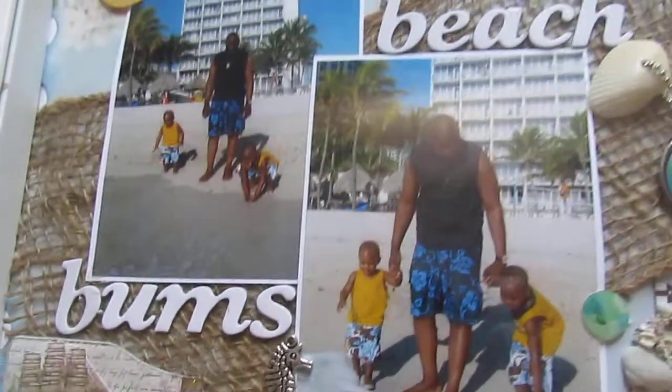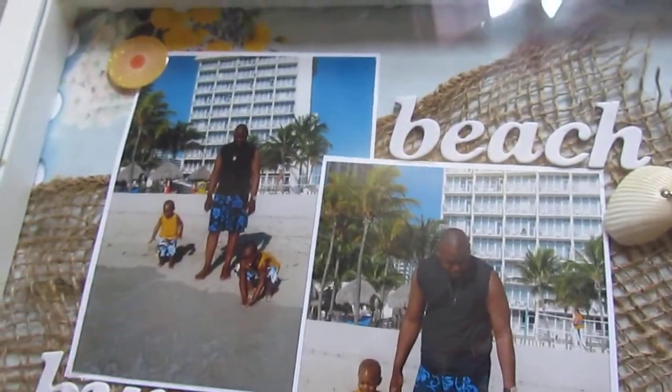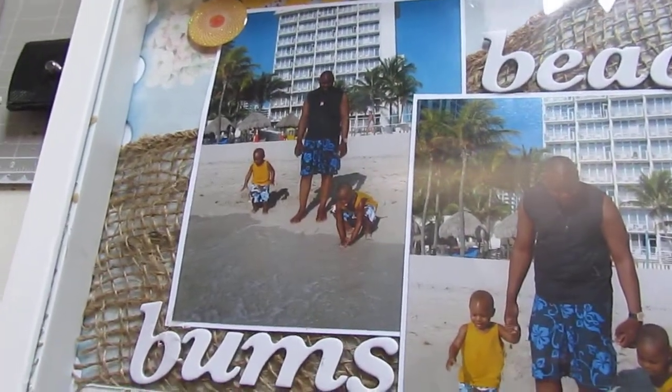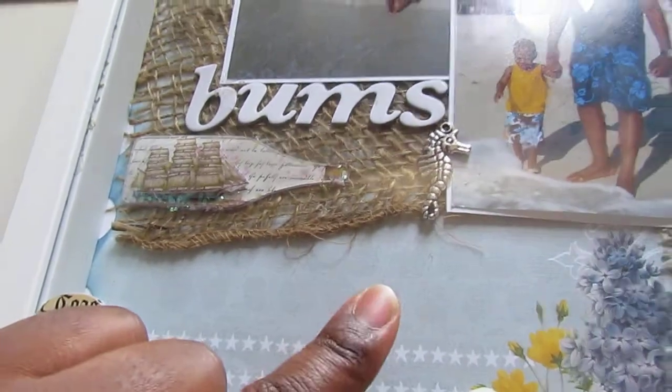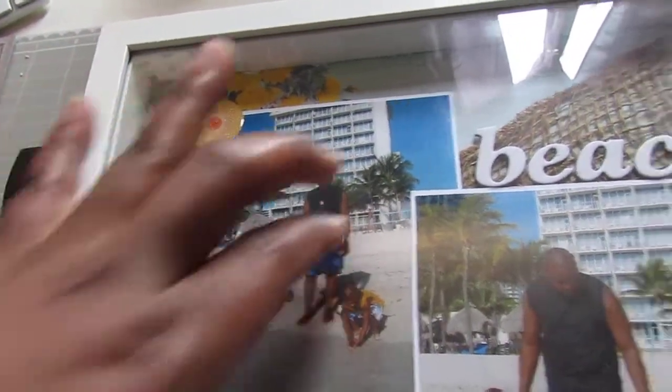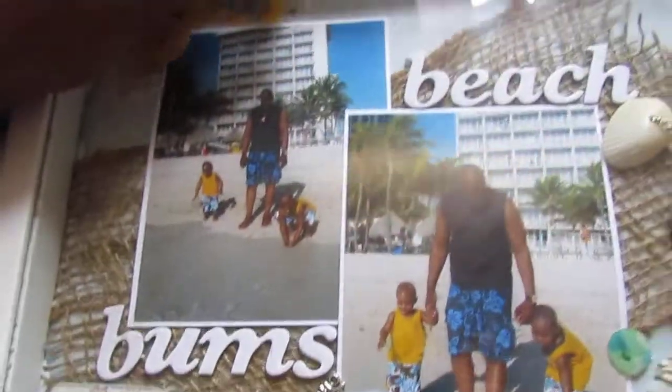I picked the shadow box up at Joann's and, like I mentioned, it's a 12 by 12 shadow box. In the background I used some Webster's Pages paper. I matted my photos and I added some burlap going across the entire layout right there.